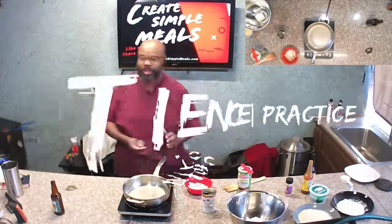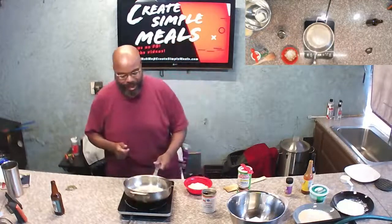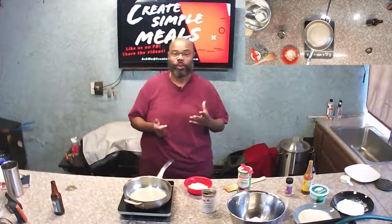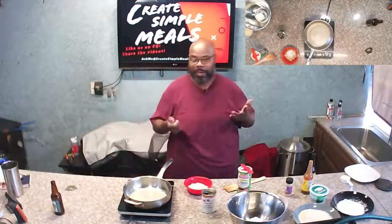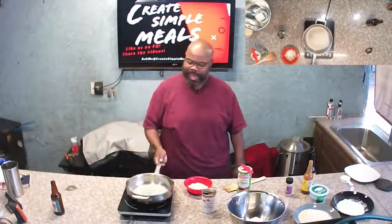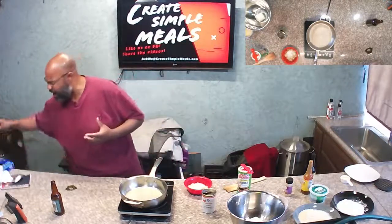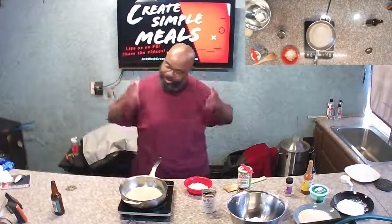So today we are going to do some deep fried stuffed salmon balls. This idea came from preparing for a camping trip — I was testing salmon patties on a griddle — and it reminded me of the salmon pinwheel I did a few weeks back. I thought, I wonder how this would be as a salmon ball.